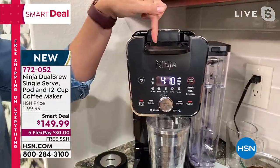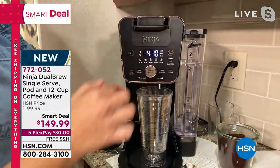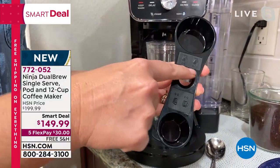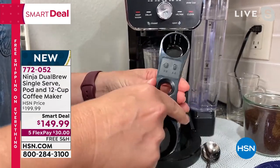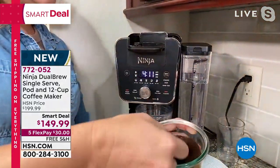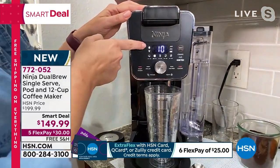You can just do grounds if you prefer — you don't have to use pods. Ninja thinks of everything: they put the grounds scoop right on the side so you don't have to go fishing for it in your junk drawer. It also tells you exactly how many scoops to add — three to four scoops for a half carafe, four to seven for a full carafe, and two to three for a single brew or three to four for a full tumbler. I like my coffee strong, so I'll add a couple extra scoops.